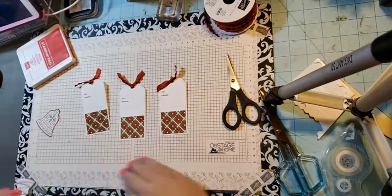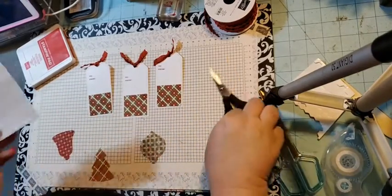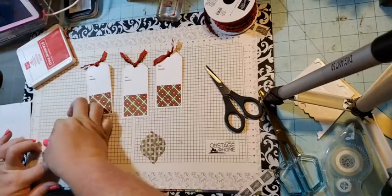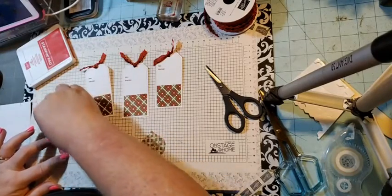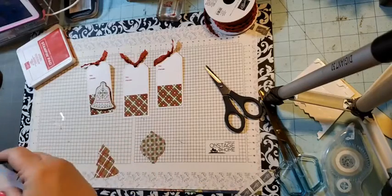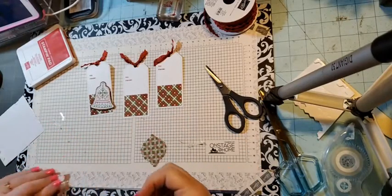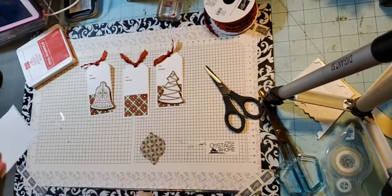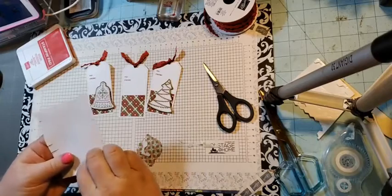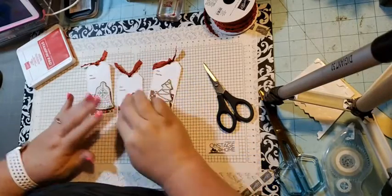So there are our three tags. Now we're going to come in with some dimensionals and decide the placement — I want to do the bell on this one, the Christmas tree on the next, and then last up we have the ornament. We're going to use up our scraps of dimensionals today. There's our ornament, and there are our three tags.